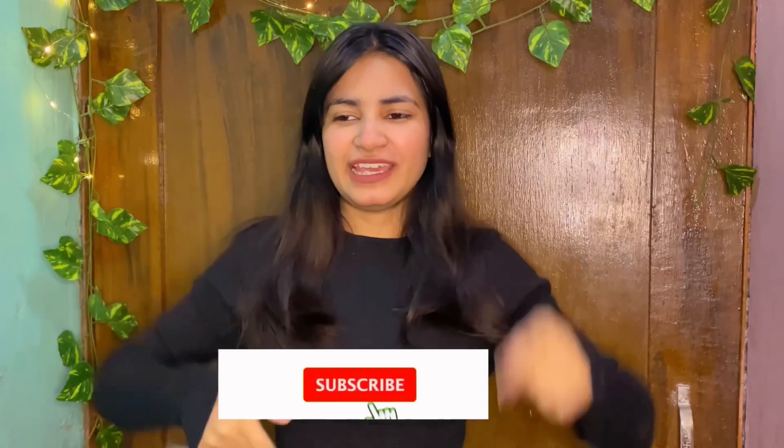Hello hello hello guys. Welcome and welcome back to my channel. So if you are new to this channel and haven't subscribed yet, then please take a moment and subscribe to my channel.